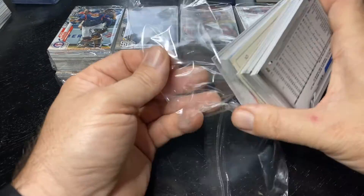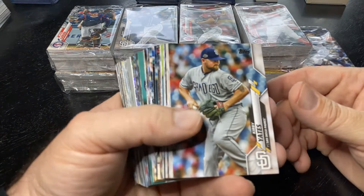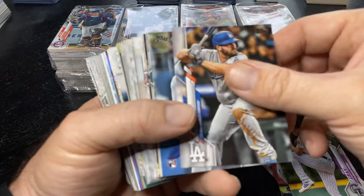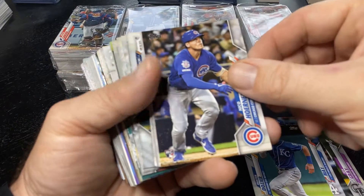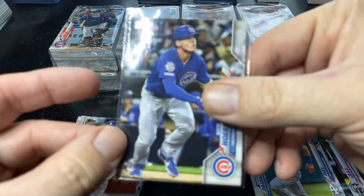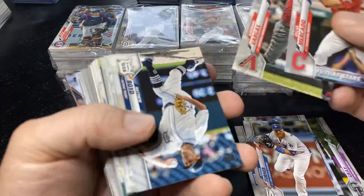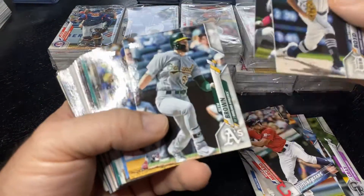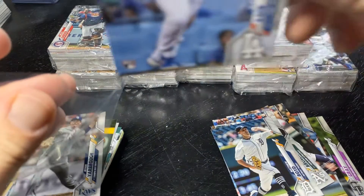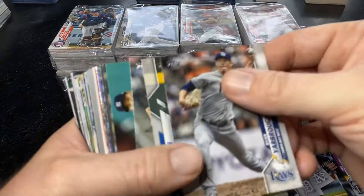Looking for the big rookies: Yordan Alvarez, Bo Bichette, Gavin Lux, Nico Horner, and Aquino from the Reds. Let's get the Dustin May rookie too. First one — Nico Horner! First rookie. Get a big stack of Nico, put them in my PC — my personal collection. Looking for those parallels. And there's a good pack — there's a Gavin Lux. His PSA 10 is going for a good chunk. First pack is looking good already.